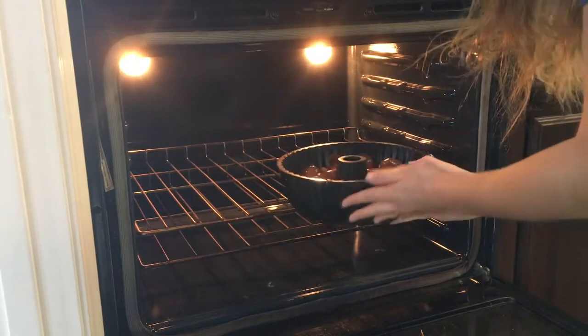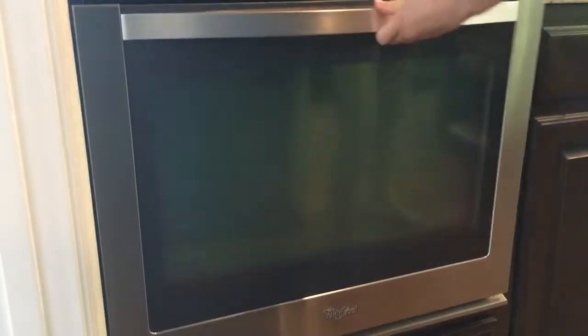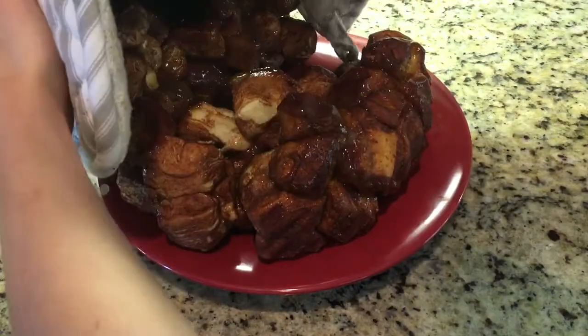Put it in the oven at 350 degrees for 25 minutes. When they come out of the oven, they should be coming kind of up over the top of the pan.